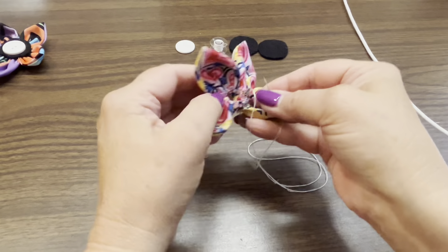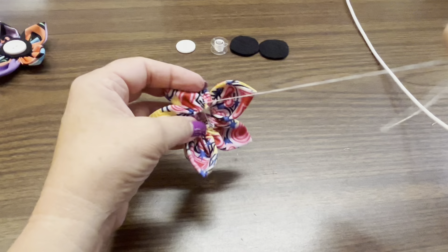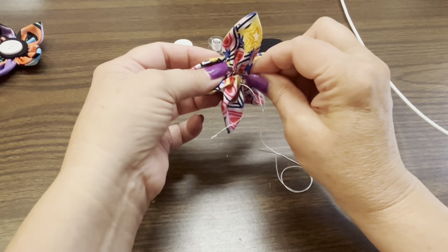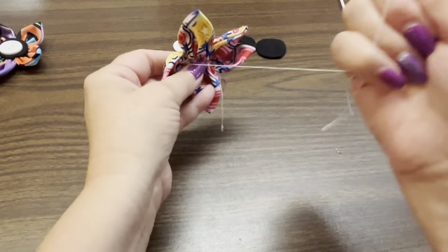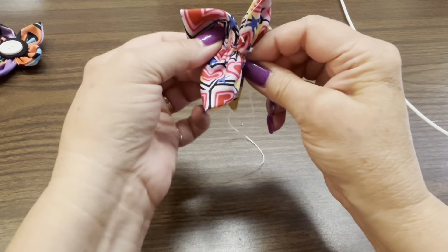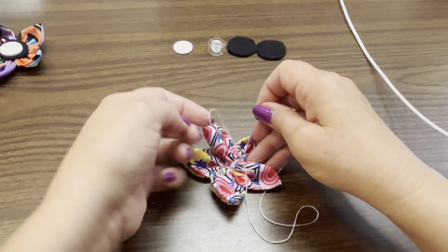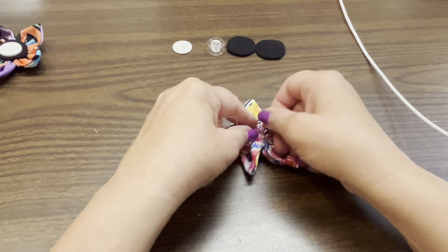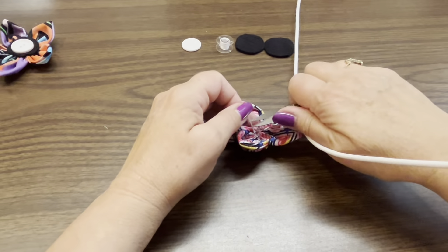Take the needle with the thread and just crisscross over that center section. What that's going to do is pull it together, because when you're doing this there's so much material in the center that you can't always pull it snug enough to close the hole in the center. Just use the thread and needle and go back and forth to make that hole a little smaller and pull those petals together a bit more. Once that's all done, secure that thread with some knots and cut it off.